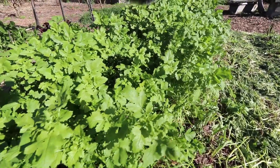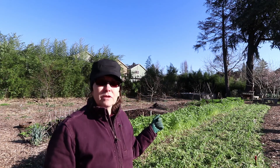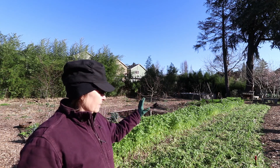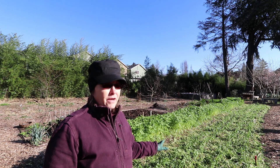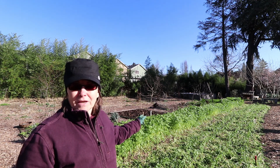I'm working on thinning this mustard cover crop out from between the garlic. We planted the garlic in fall and the mustard is supposed to keep the click beetles and wireworms at bay, so it's an experiment. We're supposed to use brown mustard, but this is a different type. Farmer Neil has plucked the mustard out of this side and laid it in the rows, and I'm going to try to copy what he did on this other side.